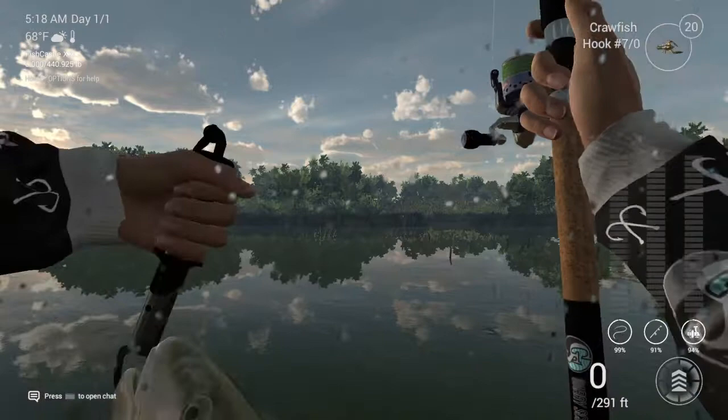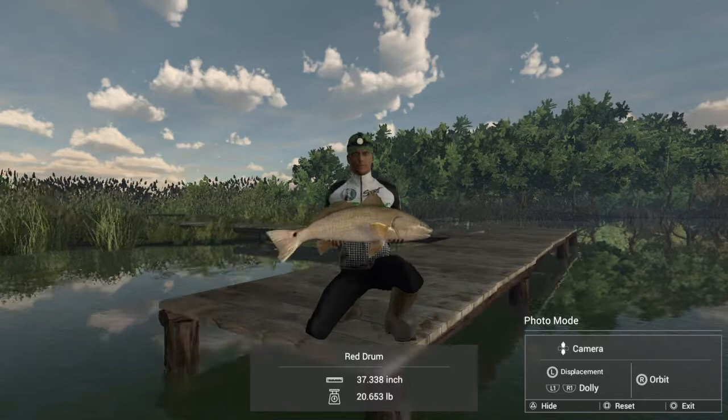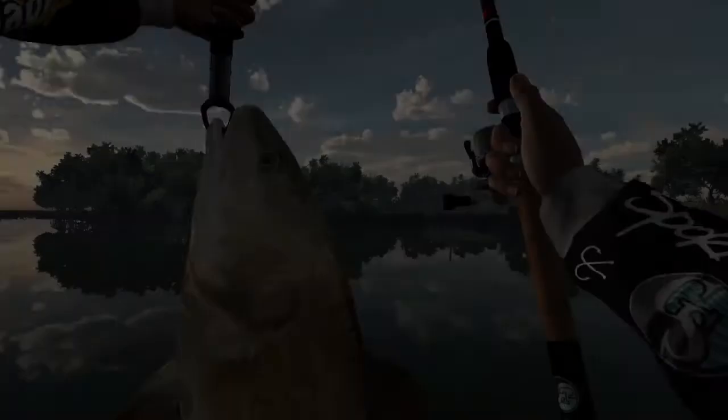Okay, let's see what we got — 20.6 pounds, not bad! Let's get a better look at him. Not a bad fish! Okay guys, thanks for watching. I wish you all the best — as usual, send your pics in if you catch. Have a good one!